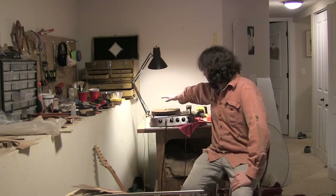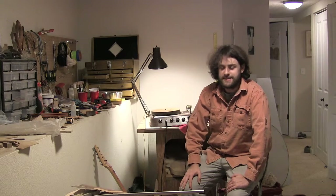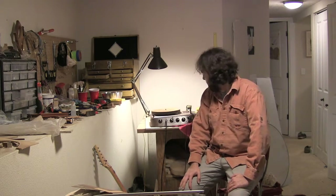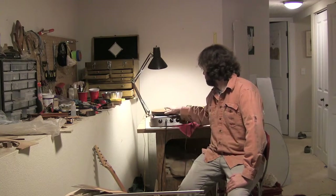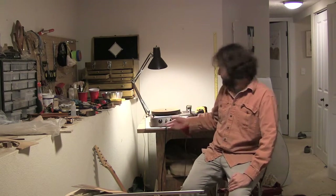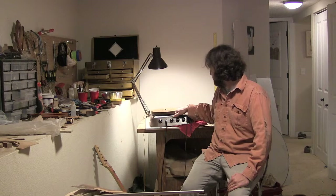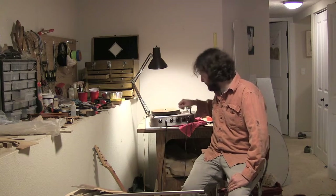I just got this Caliphone turntable from 1952 — it's dated in there, I have pictures, I think it's February or March 1952. I hadn't seen a demonstration of this specific model Caliphone on YouTube, so I thought I'd make one because it's really cool.